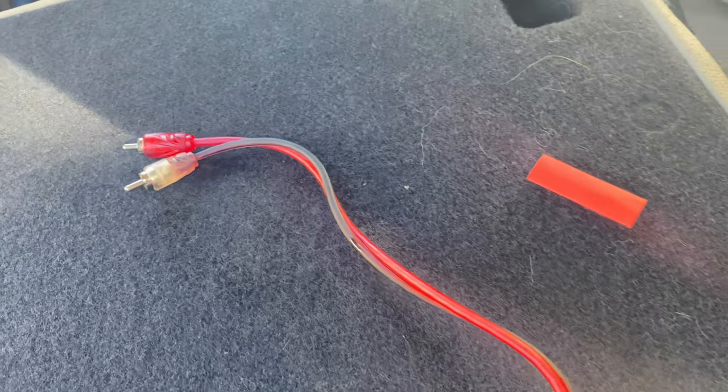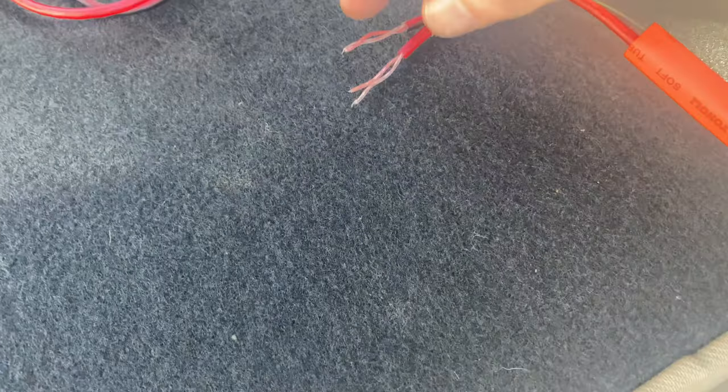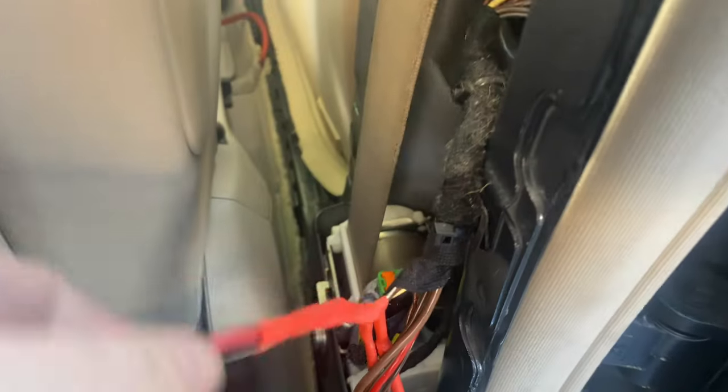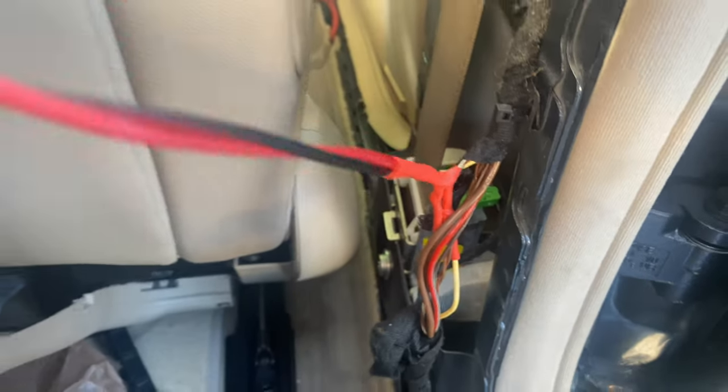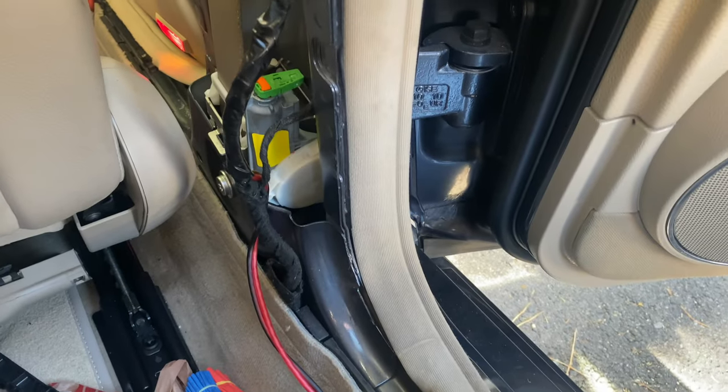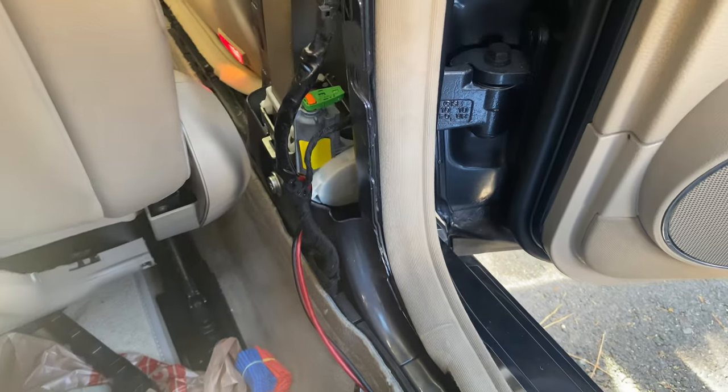Since Kicker amplifiers have a built-in low-level converter, I can just cut the RCAs in half and solder those directly into the speaker input. Run it right to the back following the factory wiring, tucking it right underneath the carpet.